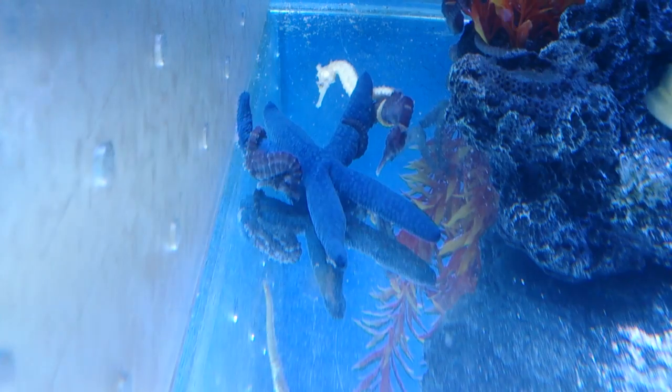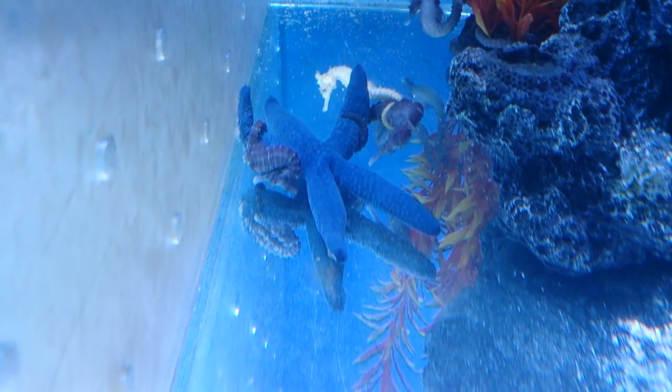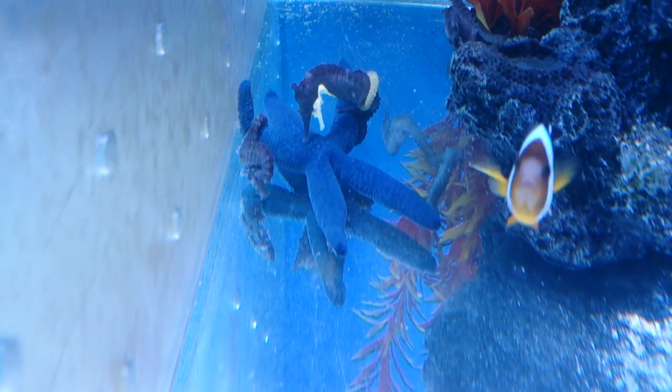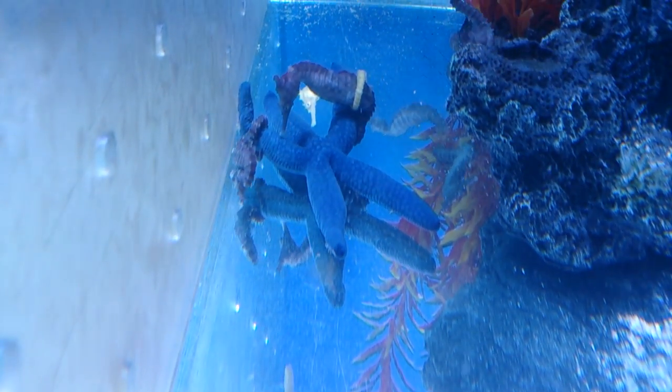That would mean a morsel of food — whether it be a prawn, whether it be a spectrum wafer — you need to make sure this animal is eating several times a week.